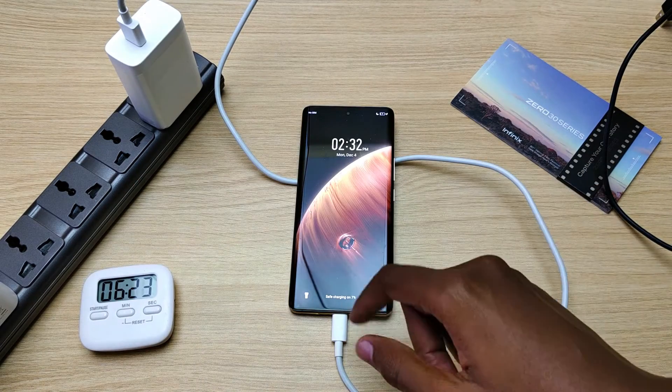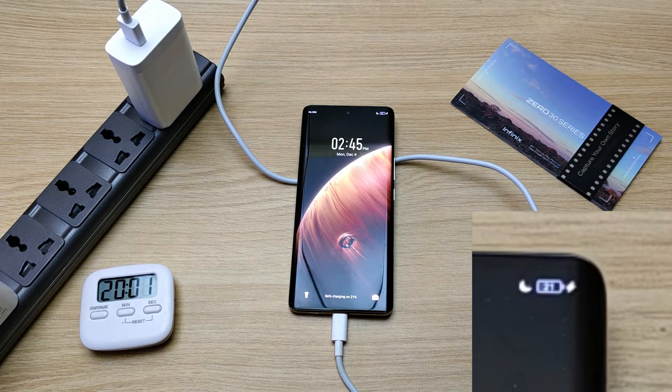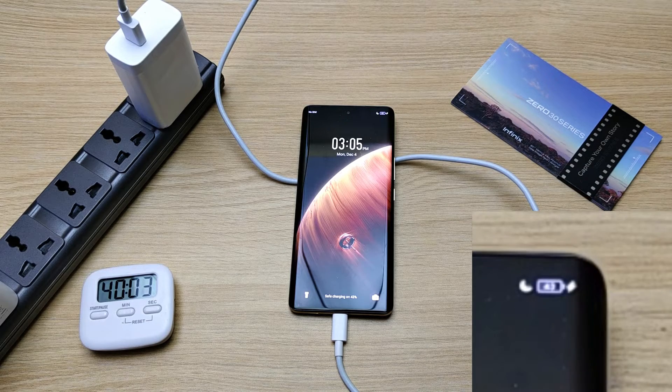We are still not fast charging, but let's continue with the experiment and see where it leads. 12% after 11 minutes, 21% in 20 minutes, 32% in half an hour — this is far from the 80% that is advertised, but again I'm blaming this cable. 43% in 40 minutes, 54% in 50 minutes.